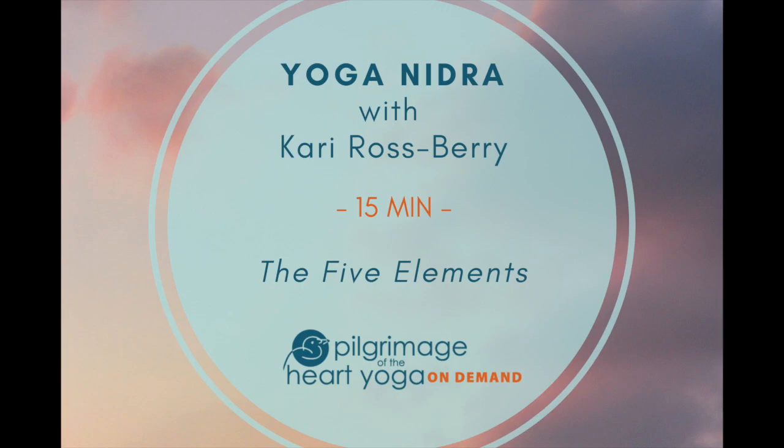The water element moving out of the way as the air element enters your body. The water element moving back in to fill the void as the air element moves out on the exhale. The ebb and flow of the tide of air and water moving within you on your breath.